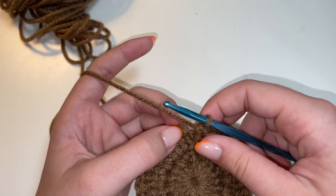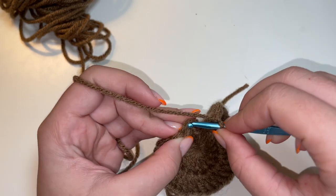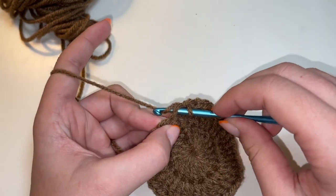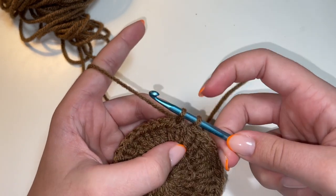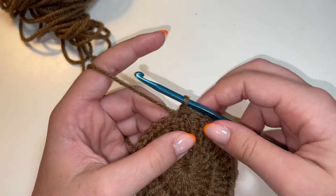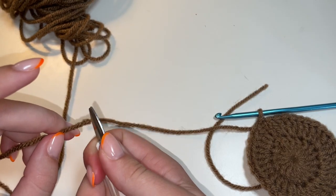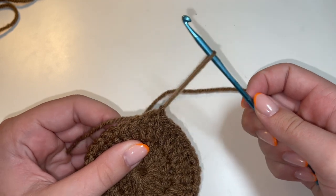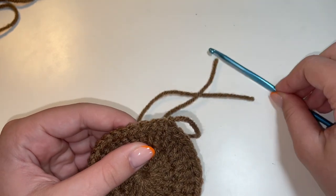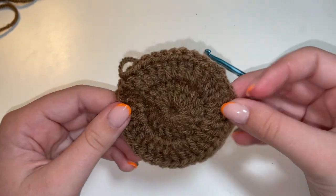From here, we're going to slip stitch into that top chain that we made at the beginning of this round. So we're going to insert a hook through that top chain, yarn over and pull up a loop, and then put this loop through. Just like that. And now we can go ahead and cut our yarn. To fasten this off, we just need to pull our hook up like this, and it'll create a knot right there after you pull that nice and tight. So now we have the center of our sunflower.